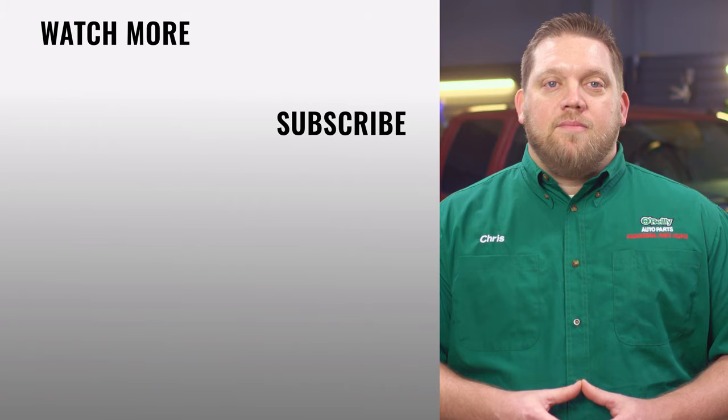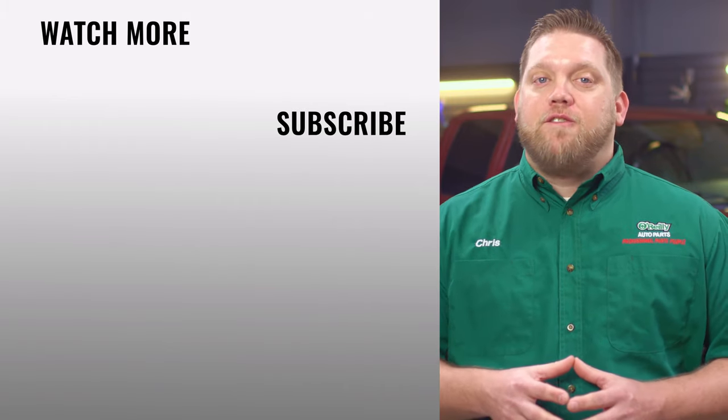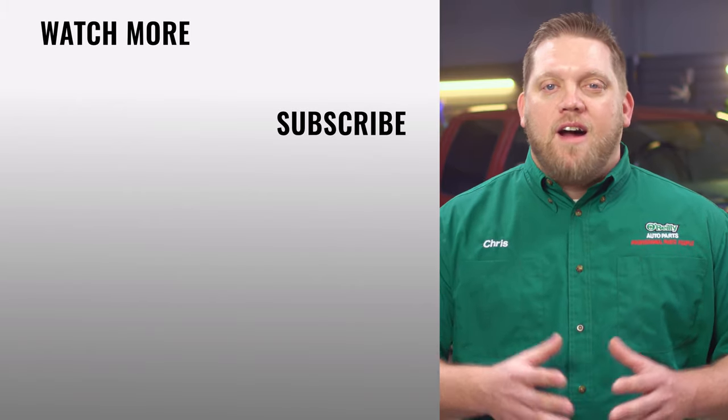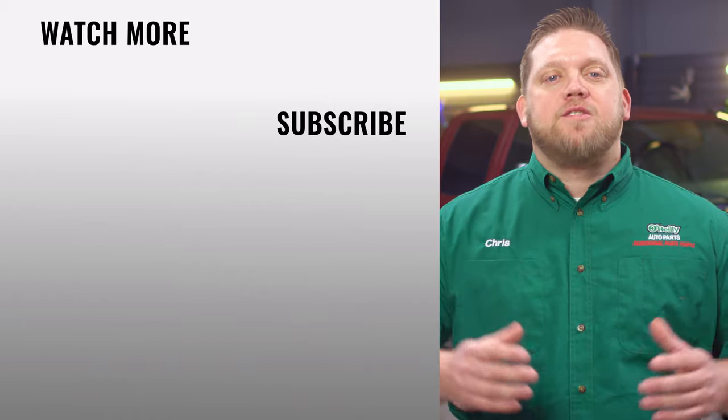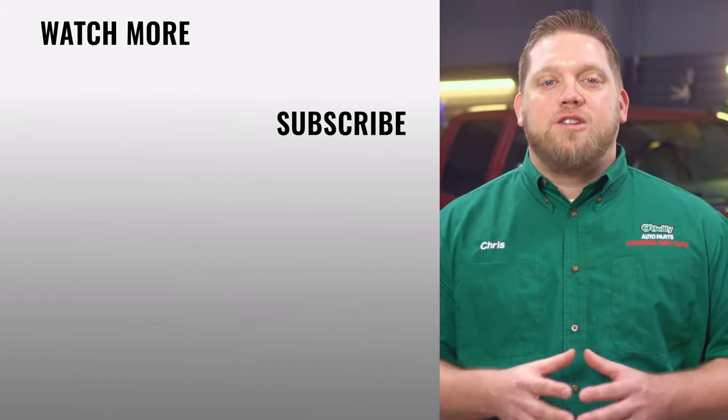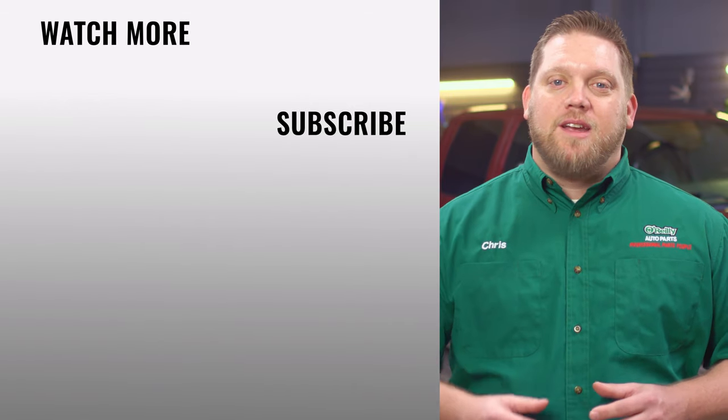Before driving anywhere, pump your brake pedal several times to make sure the pressure has returned to normal. And that's it! You'll find everything that you need for this and other jobs at your local O'Reilly Auto Parts store or OReillyAuto.com. Our DIY videos are designed to help answer questions we get in our stores every day. If you found this one helpful, subscribe to our channel to get all the latest. We'll see you again soon!